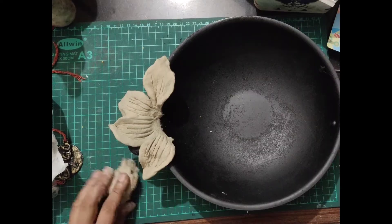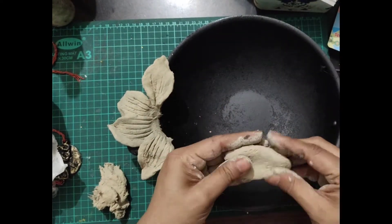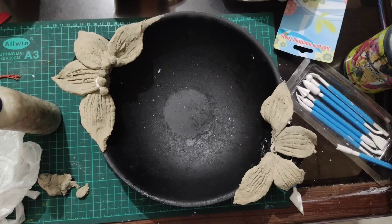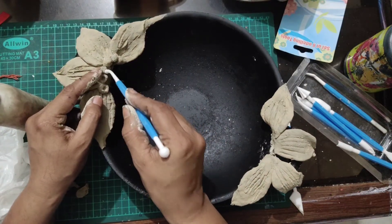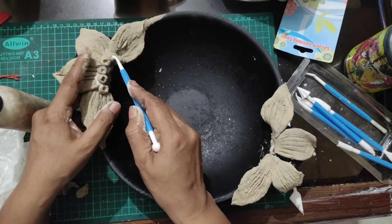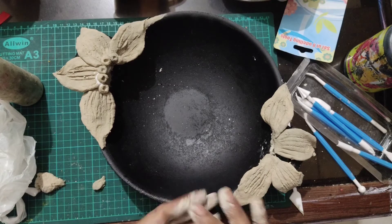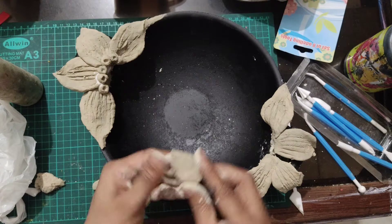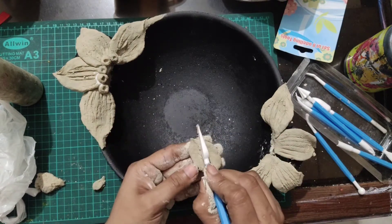So make petals. You can use emsil or you can use shilpkar instead of clay. Make some circles and make holes in that. You can make these holes with any pen also. If you are not having clay tools, you can use any item from your home — either a pen or anything else.